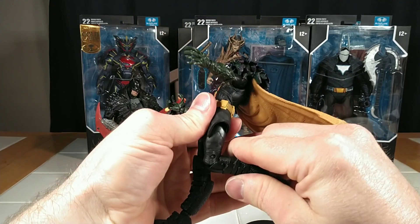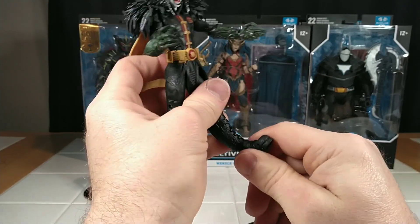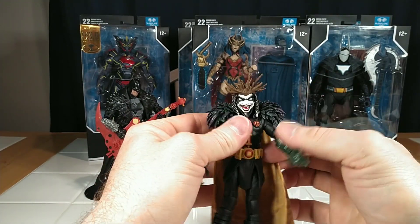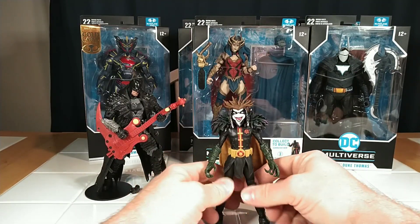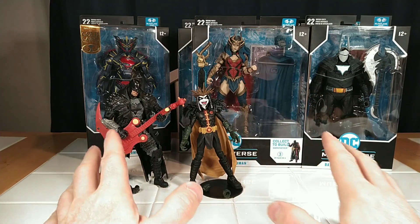This is a bad figure — I think it's a terrible design, though an interesting concept. He does have toe articulation, but I don't care for this figure at all. He stands wonky, he looks wonky, and I have absolutely zero interest in this guy.